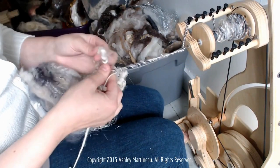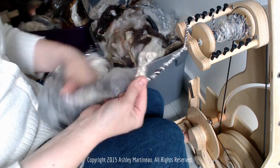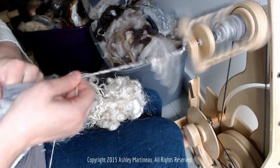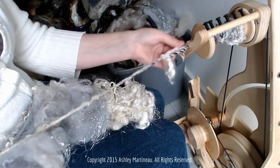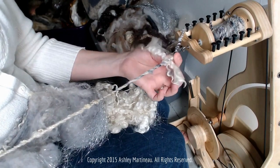Let's add another lock, and this time I'll just fold the lock in half over it — that's another way you can add a lock. It looks almost like wings or a bow.